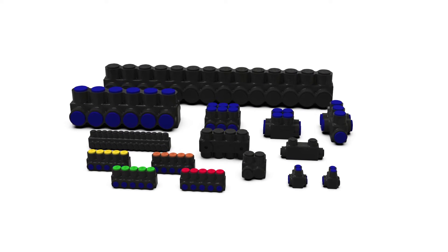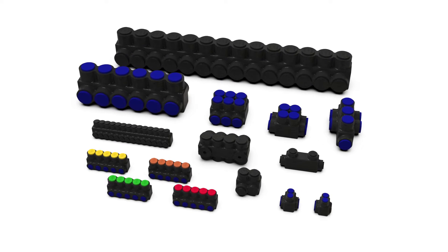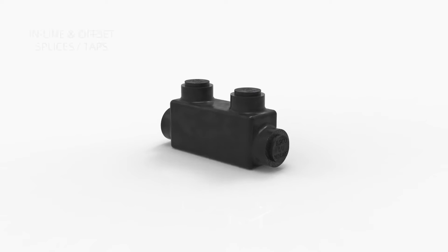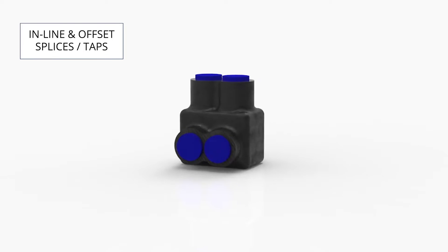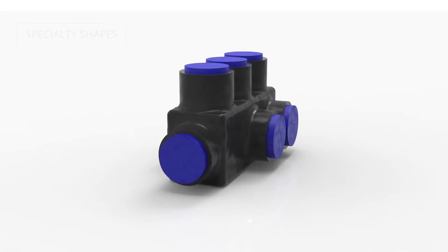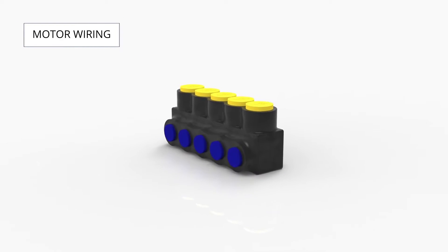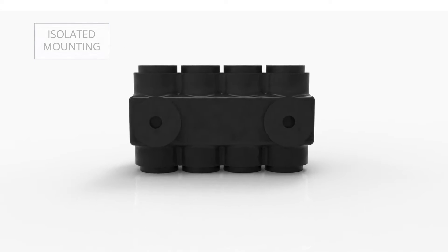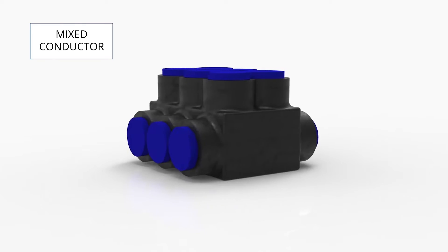Nimbus from ILSCO is the market leader in pre-insulated connectors for code and flexible conductor. Available configurations include inline and offset splices or taps with single or double-sided entry, specialty shapes for tight spaces, connectors for motor wiring, isolated mounting, and those that accept mixed classes of conductor like our 2X series.